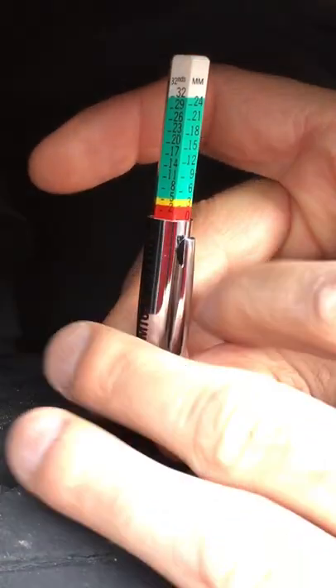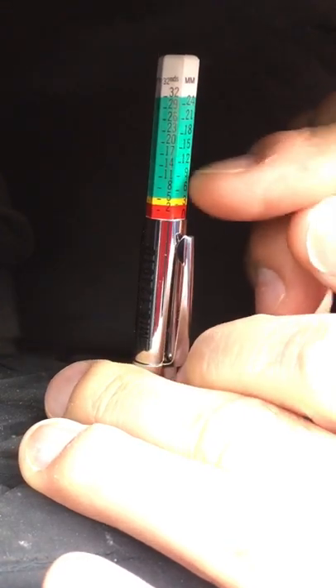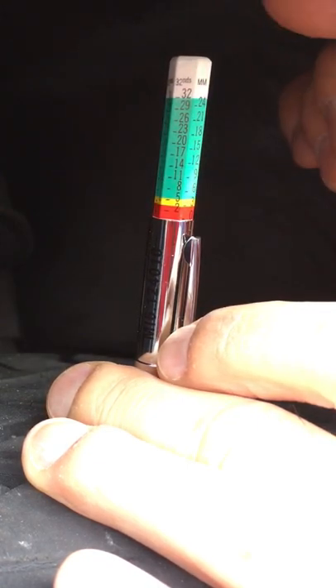You want to know what you're looking at here on the gauge. You have the white section, you have your green section, the yellow and the red. You want to be in this green section, and that usually will let you know that your tires are in really good shape.